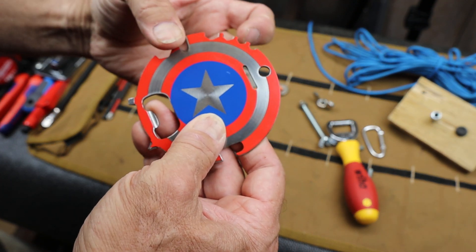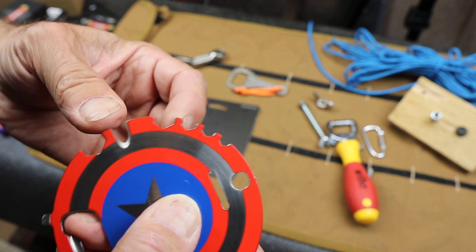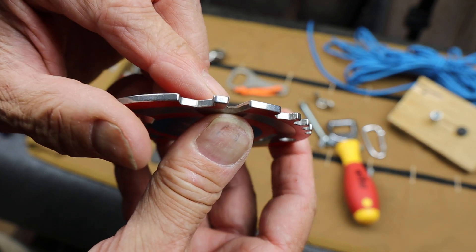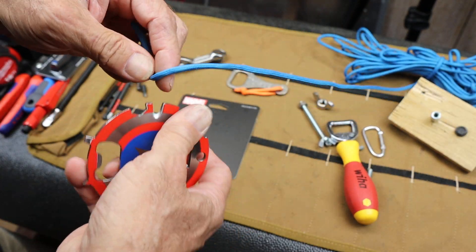You've got a 4, 5, 6, and 8 millimeter hex. You've got a 10 over here. You've got a rope cutter here — dangerously sharp. This thing is amazing.